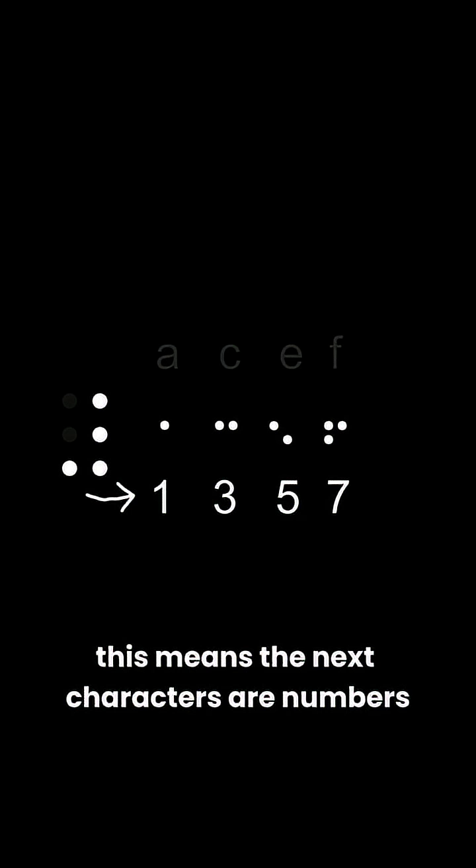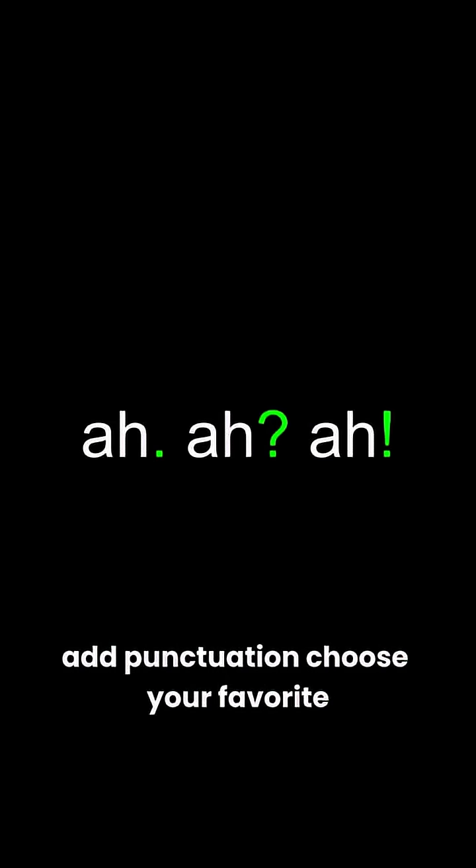This means the next characters and numbers. Want to go back to letters? Use this. Make it capital — slap this in front. Add punctuation — choose your favorite. And yeah, now you can read Braille.